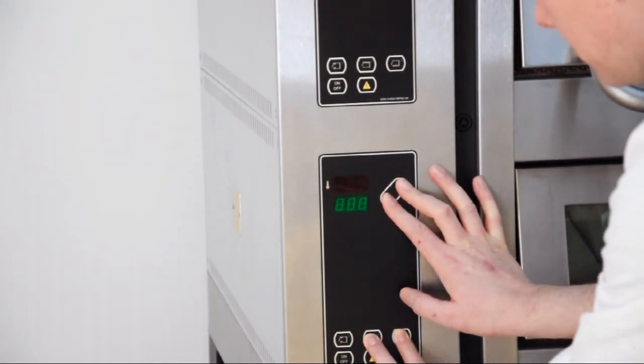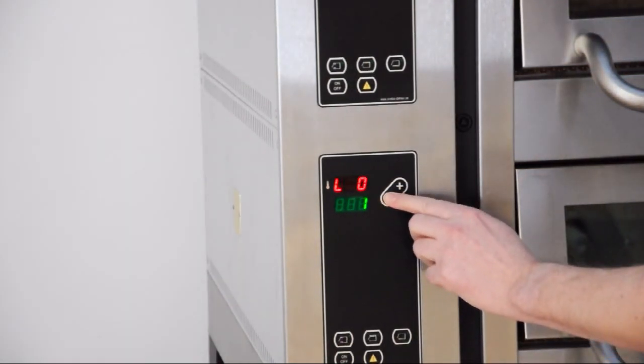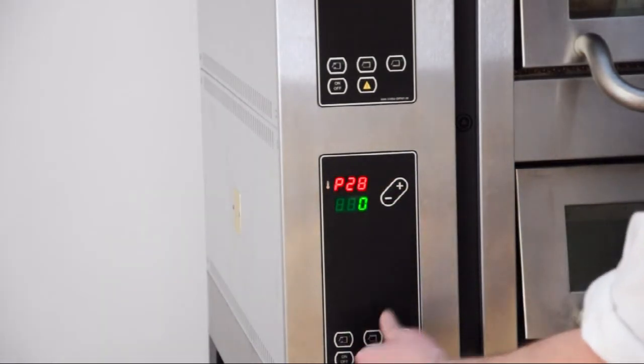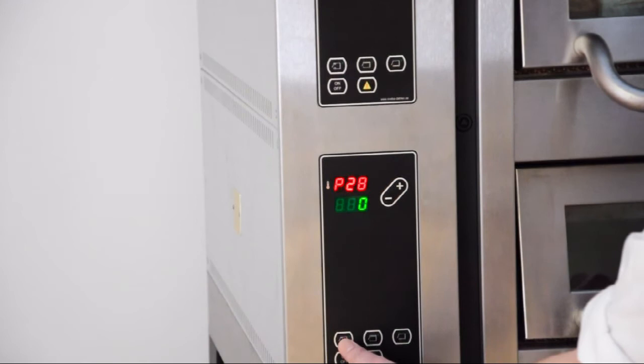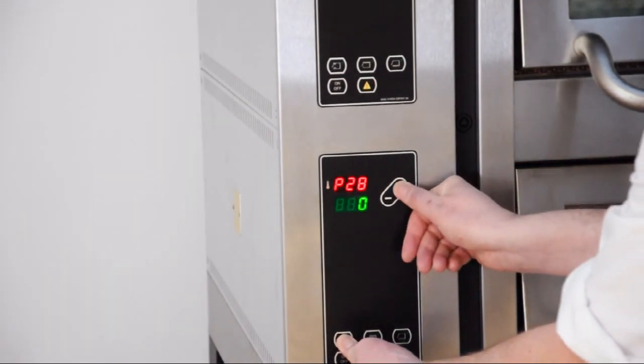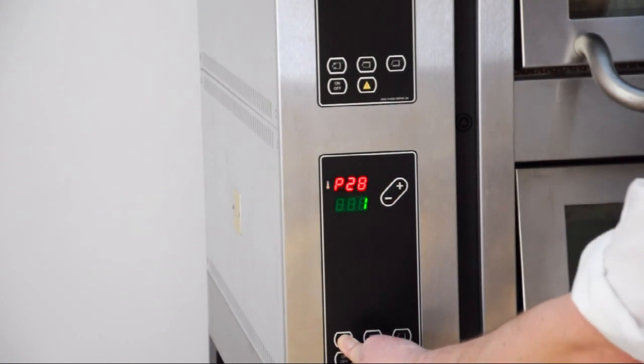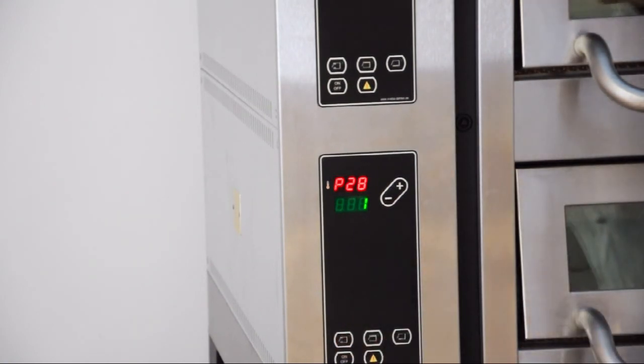To step between different parameters, press plus and minus, and go to parameter number 28. Change the value of the parameter: hold front temperature and plus and minus, then change it to 1. This means AC Guard is activated. Selecting the one — check it out.